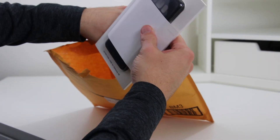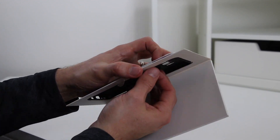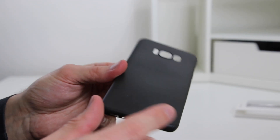This is the Slimoro Ultra-Thin Case for the Samsung S8 that I received for review. It comes in nice packaging that's easy to open, but keeps it well protected while it ships. It has a nice black matte finish that does a great job of not showing fingerprints when you touch it.